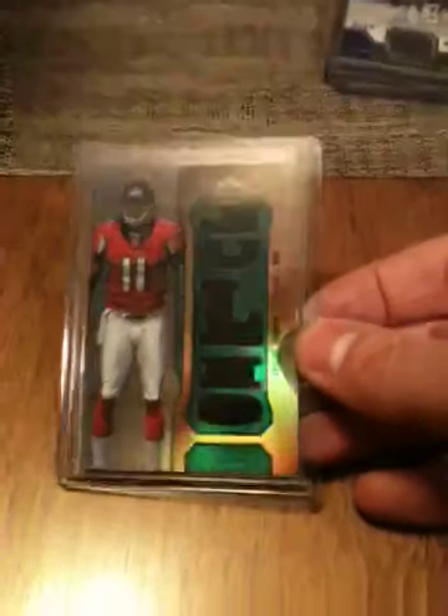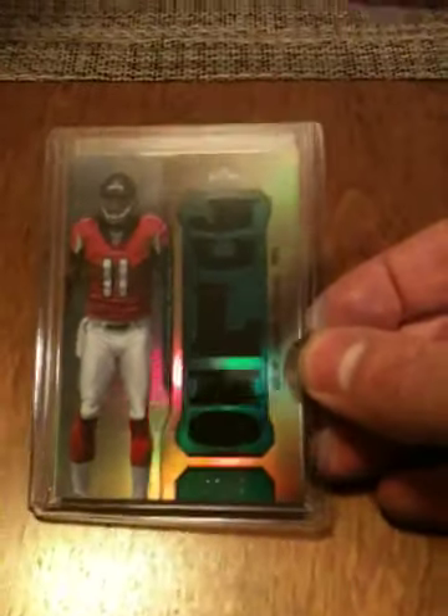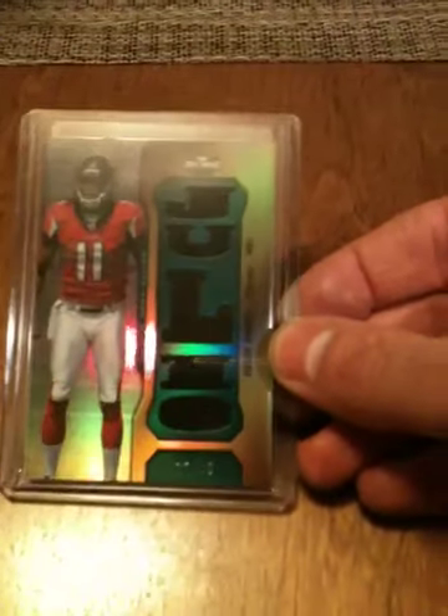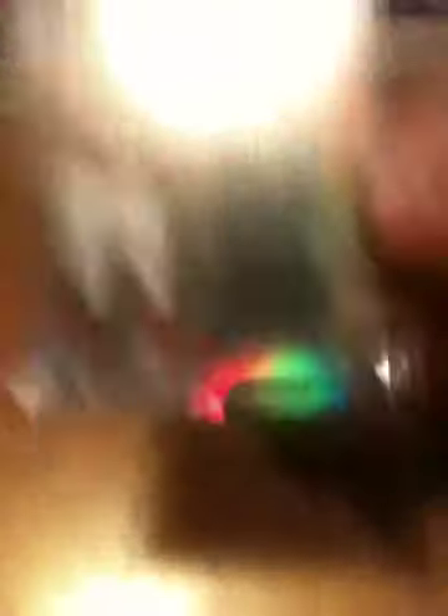And it is cool — Julio Jones, multi-color jersey swatch numbered to 19, numbered 13 of 19. That is a nice card, that is a nice card.